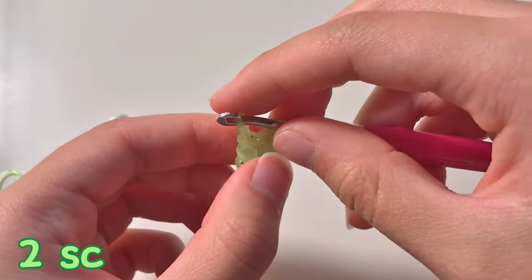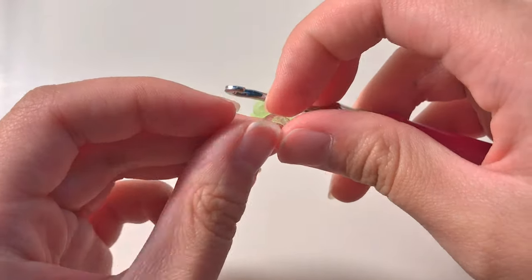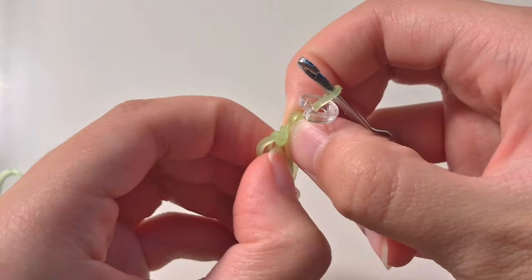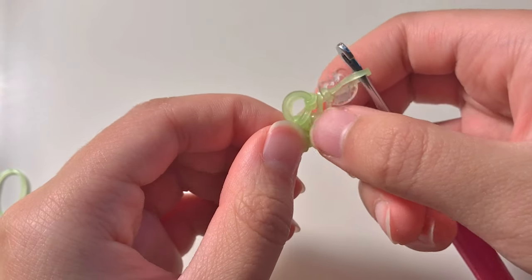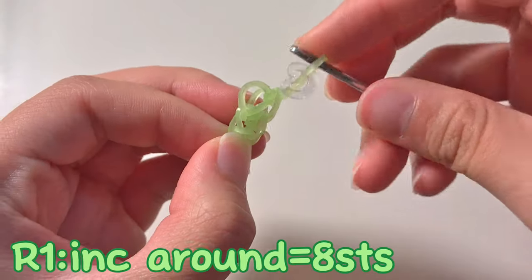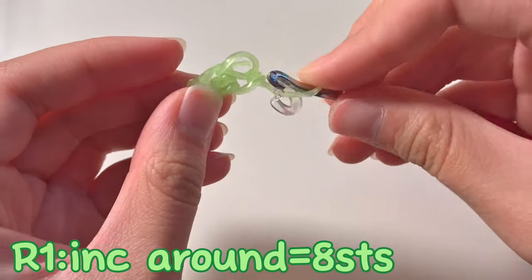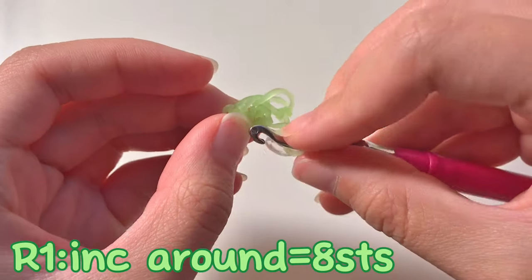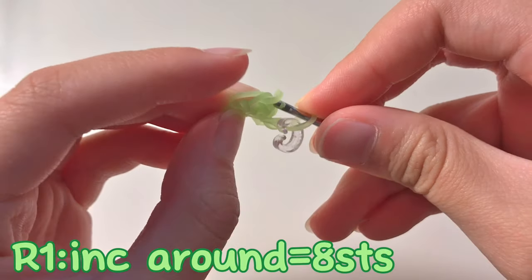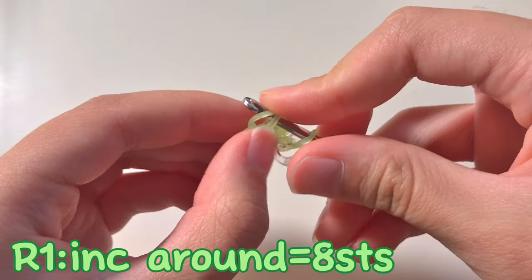That is row zero because I don't count this as a row. Now you can put your C clip on the band that's on your hook and we're on to row one. The chain stuff I don't count as a row. Row one we're going to do an increase around. We're going to go to the other side - we're not going to turn, we're going to increase on the other side, going through this stitch right here. We're not going through this chain again because we just single crocheted - we're going to hop over to the other side and do an increase.